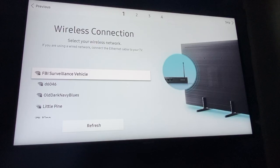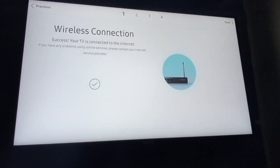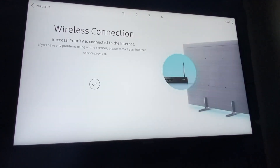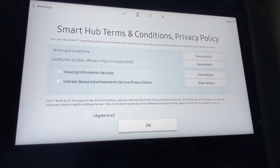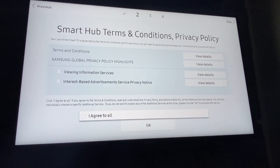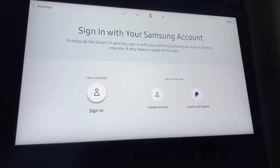It discovers the local WiFi connection networks. So it's discovering the WiFi connection and we are connected. Now we'll agree to all — I don't know if anybody actually reads those things. Then you'll have to sign in with your Samsung account. So if you don't have one, go ahead and create one. I do have one, so we'll sign in.